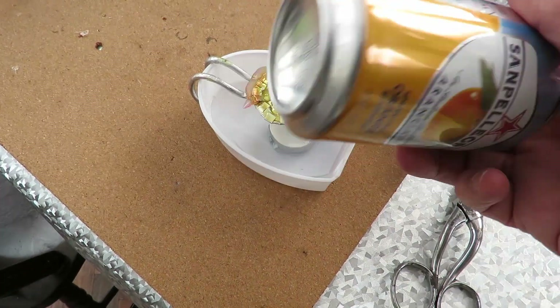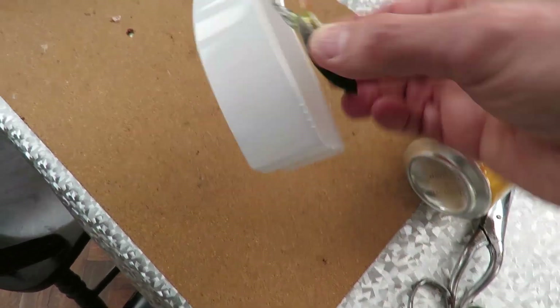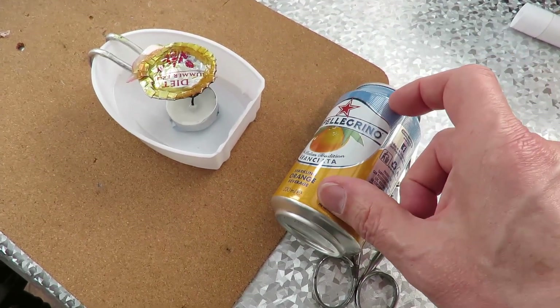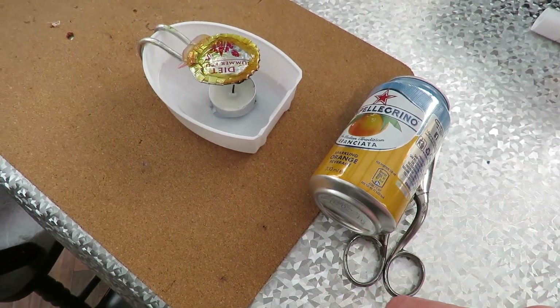So I've got another can here that I'll cut exactly the same way. We've got the dome as the main boiler and use what's left for the top, but this time I'll bend it the opposite way.